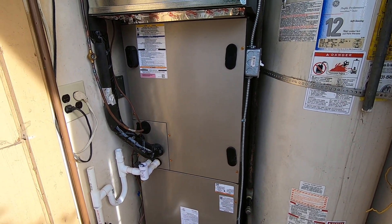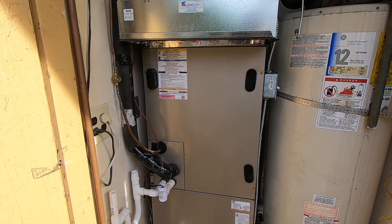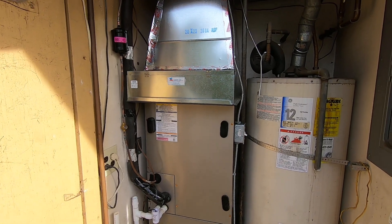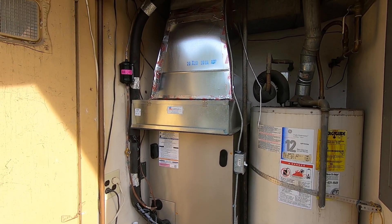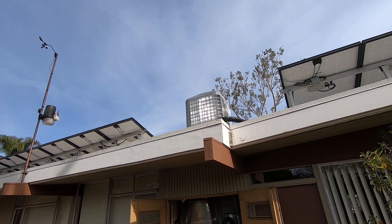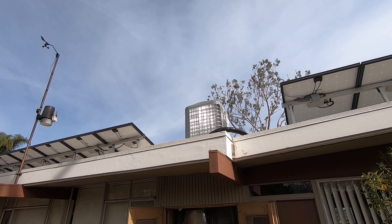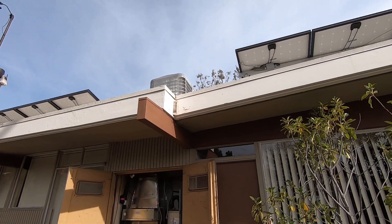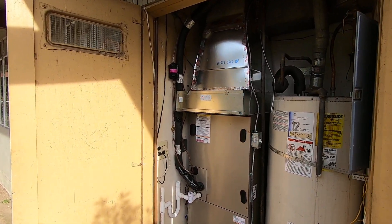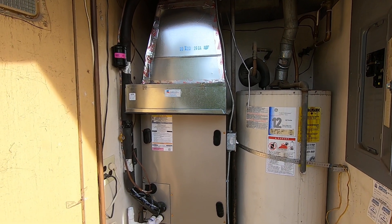This is a variable speed fan coil — the Carrier FE4ANF005L00. This is a 3- to 4-ton coil, matched with a 3-ton heat pump condenser on the roof that is doing all of the heating and cooling. If you pull back here, you can see that unit on the roof next to all those solar panels. I have another video about that unit. That is the 25VNA436A003, a 3-ton variable speed Greenspeed heat pump condenser.